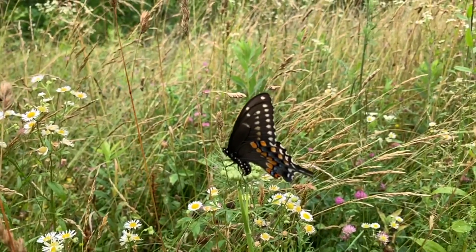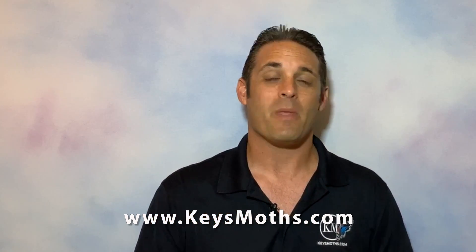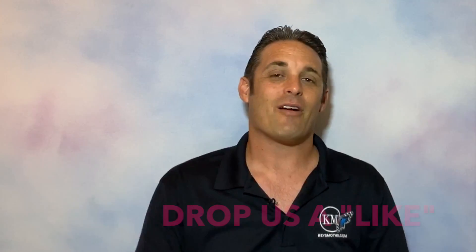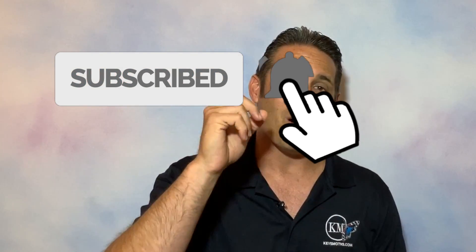That's all the time we have for today. We love Black Swallowtails, we love gardening for them, and we sure love going out and finding their caterpillars in the springtime. I hope you'll subscribe to our channel and join the Keys Moths family. Check out our website at www.keysmoths.com — we have all the moths and butterflies of the Florida Keys cataloged there with photographs of all the life cycles. Hope to see you next time — get out there and enjoy South Florida, take care!